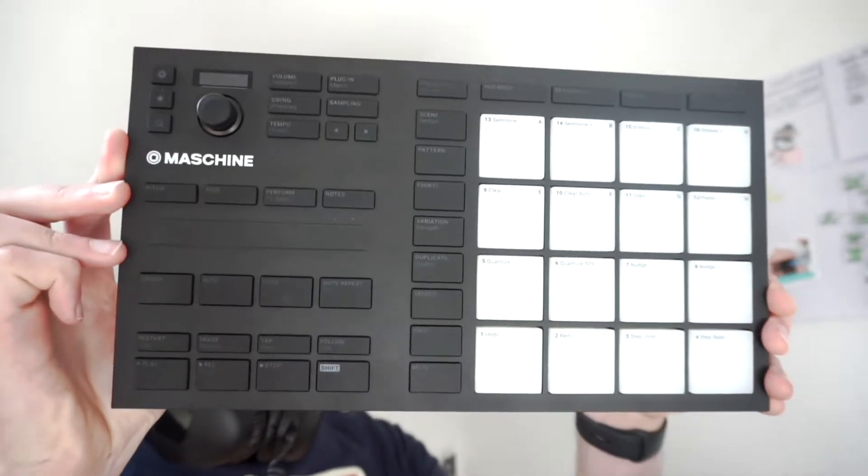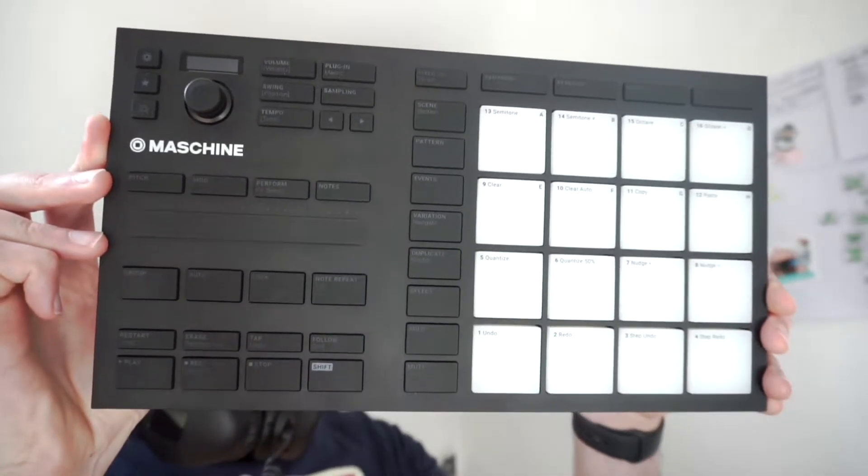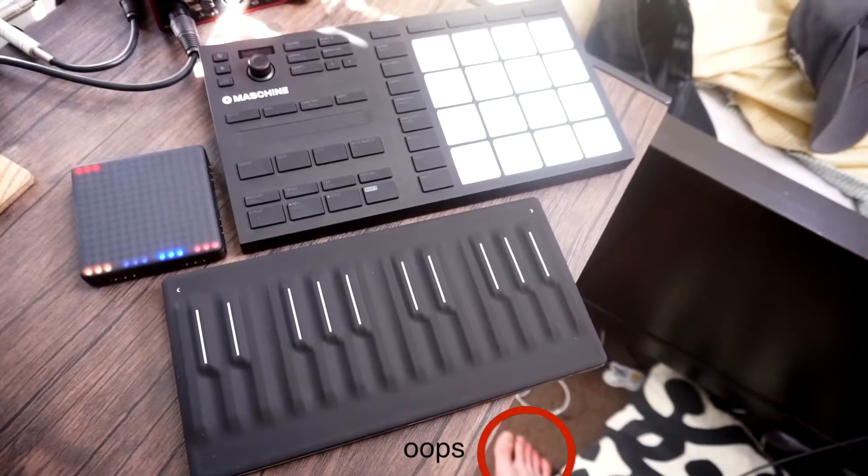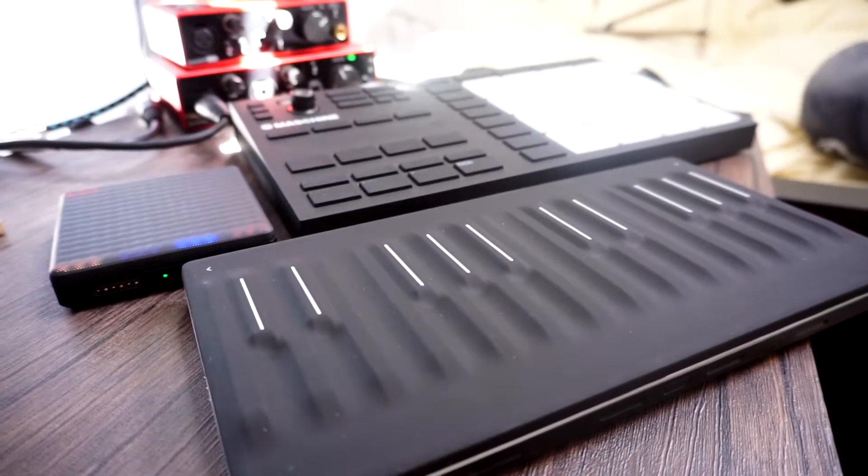It looks great. I personally like these kind of minimal designs — it fits with the rest of my equipment. A lot of it is black and matte coloured, and especially if you've got a few things hooked up at once, it's nice to have similar styles for everything. It looks cool whether you're sitting in a dark room making music or streaming and making videos of your equipment, which helps with the performance aspect.